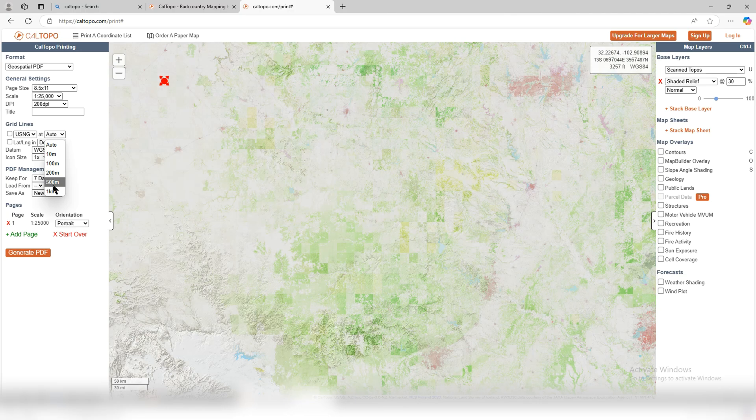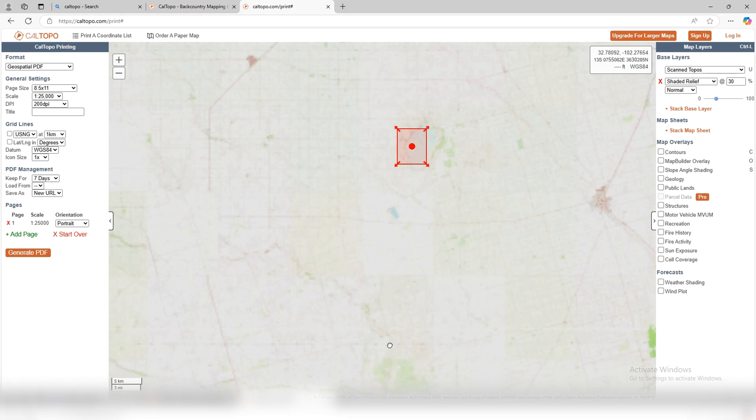Make sure the scale you want and your grid lines are correct. I'm in the military so I like to use the USNG so all my azimuths, points, and coordinates all line up perfectly. This is the size of paper I have in my printer so that's the size I'm using. Whiskey Golf's here — 84, yep, all that's good.